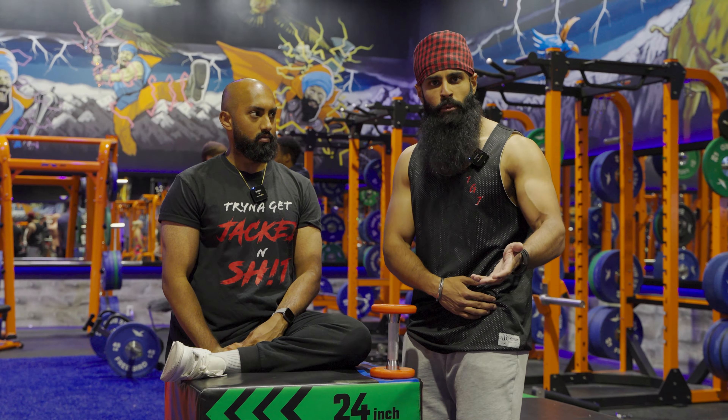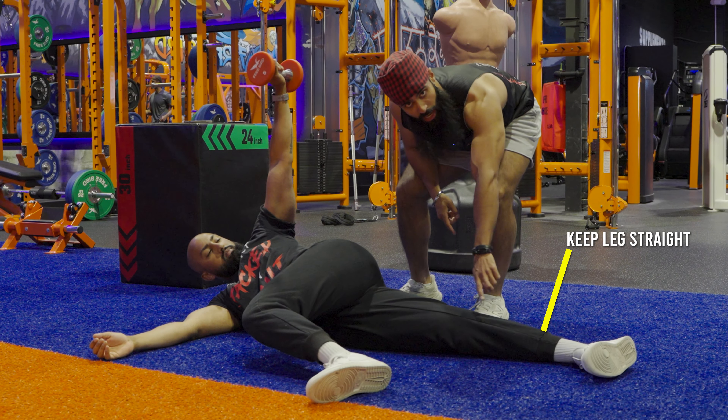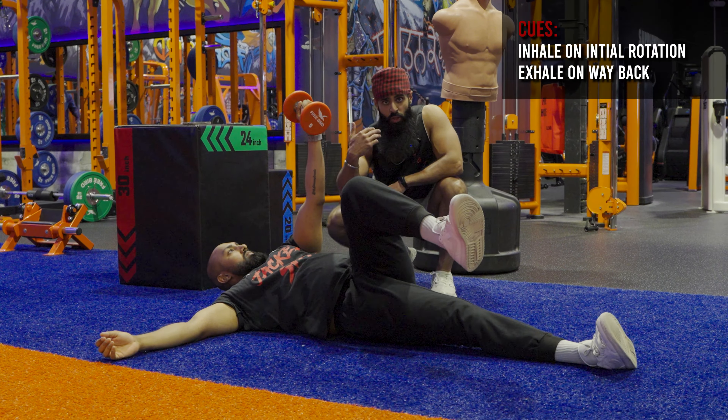Two sets, eight to 12 breaths. Inhale at the start while the forearm is facing your head, reach above, and then start to externally rotate the shoulder as you rotate the hips. Major key here is this leg stays straight the whole time. Come back, exhale on the way back, inhale on the way down. Do eight to 12 times and you should be chilling.